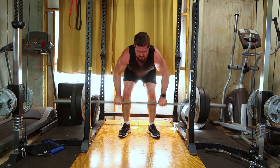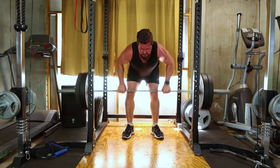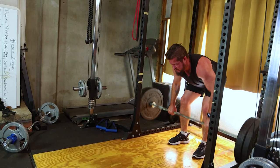Moving on to bent-over rows. Grab a barbell, hinge at the hips, and row the barbell to your lower chest. This targets the lats and middle back. Incorporate four sets of eight to ten reps with controlled, intentional movements.